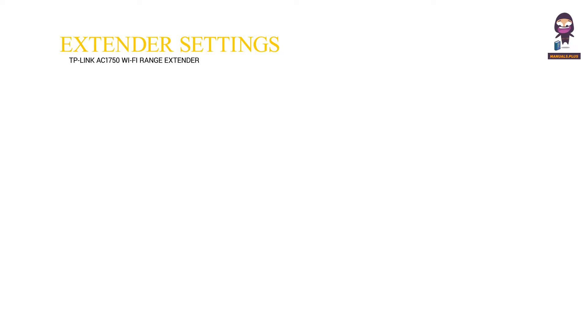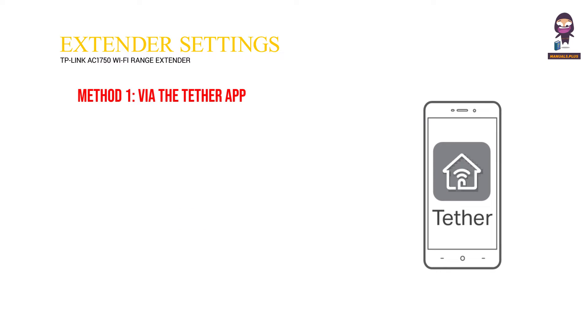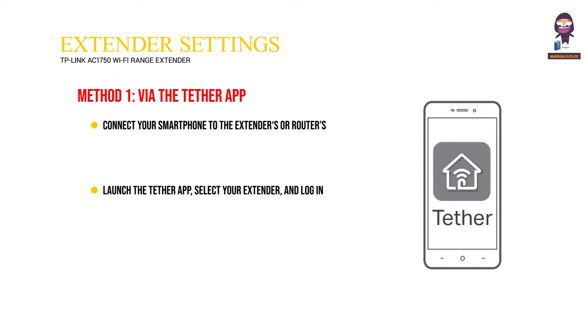Access extender settings. Method 1: via the Tether app. Connect your smartphone to the extender's or router's network. Launch the Tether app, select your extender, and log in. View or change extender settings as needed.